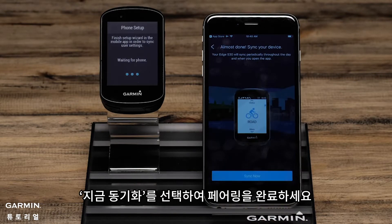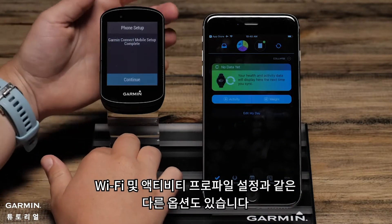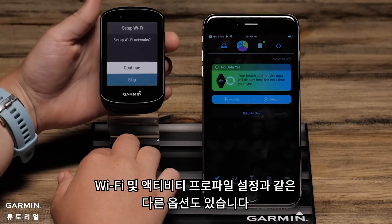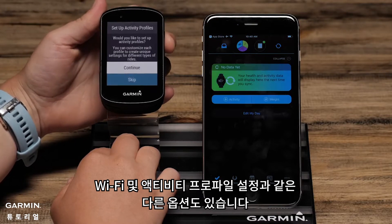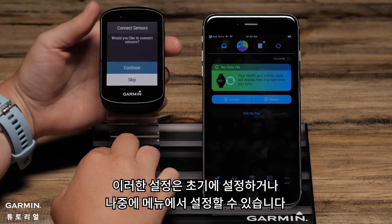To finish the pairing process, select Sync Now. You will also have other options such as setting up Wi-Fi and Activity Profiles. These things can be done during the initial setup or later by accessing the menu.